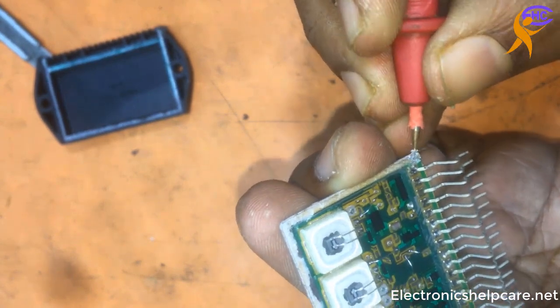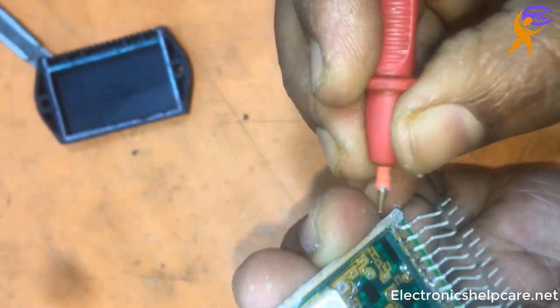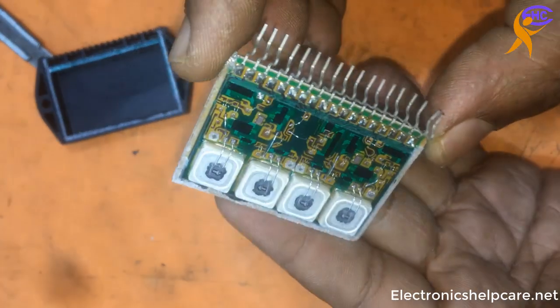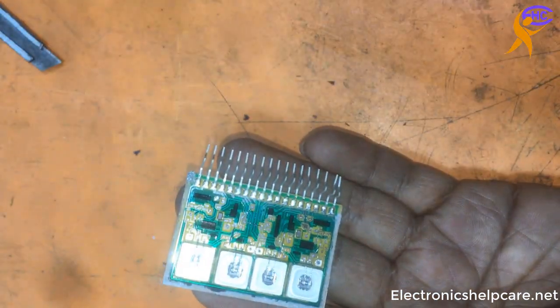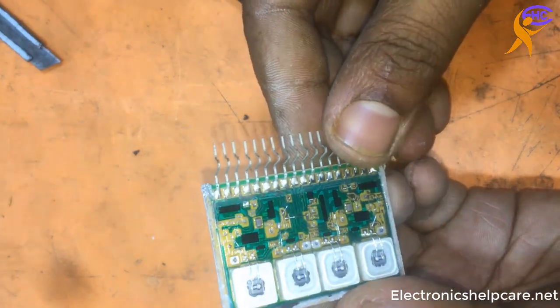I am cleaning that corner. It's no problem if we don't go to the diagram. This IC is good quality. We can use this IC. No problem.